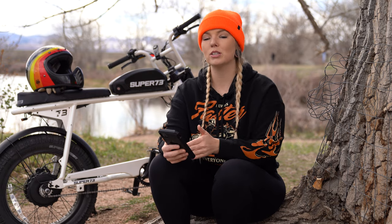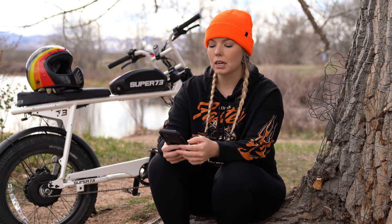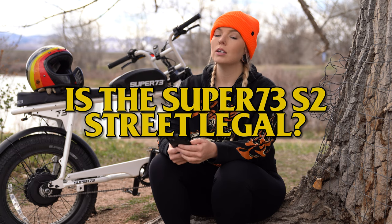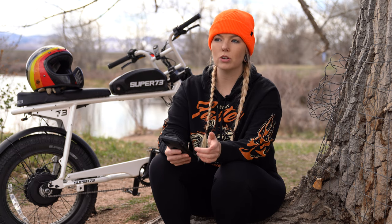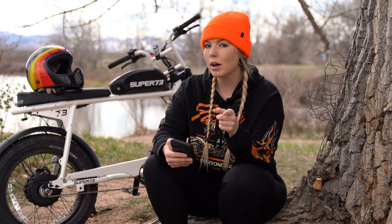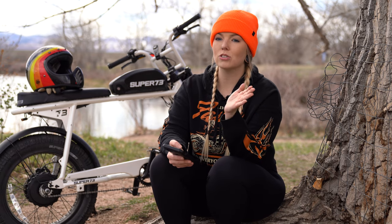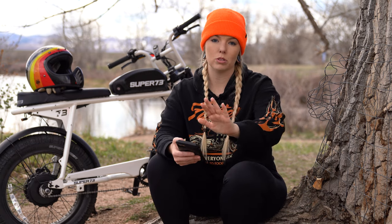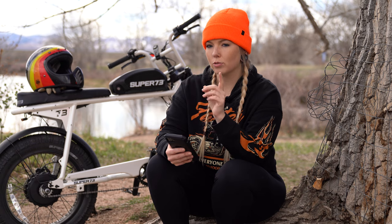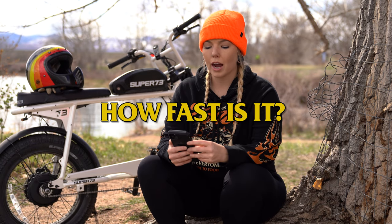One popular question was: is it street legal? Yes, it is street legal, and technically as long as you're 16 or older you should be able to legally ride it on city streets. However, check your local city and state ordinances because some cities do not allow e-bikes — be sure to verify that for your area.